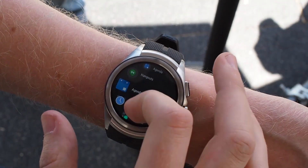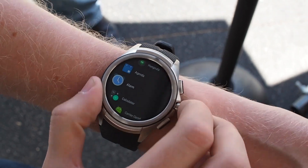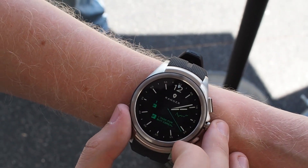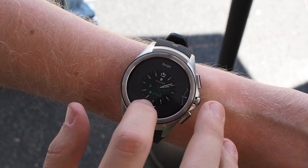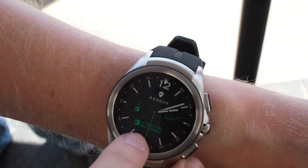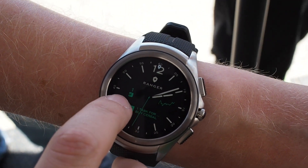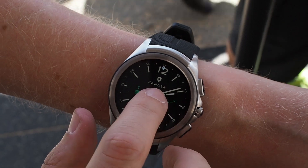We also have a new app launcher with nice circular effects when you scroll up and down. Another huge new feature for watch faces on Wear 2.0 is complications. You can swipe across and drill down to control these little dials. We have a to-do list from Todoist, the same thing in a smaller format, and a fitness readout on the right.